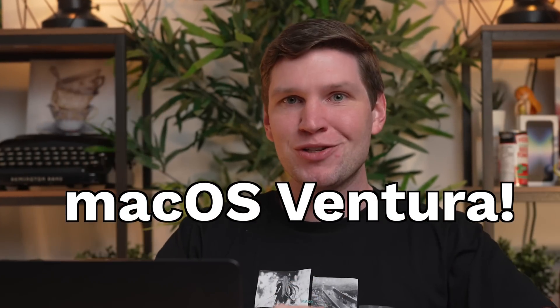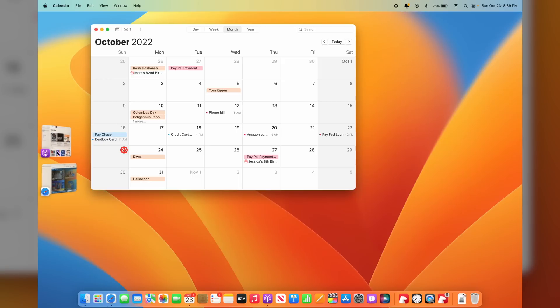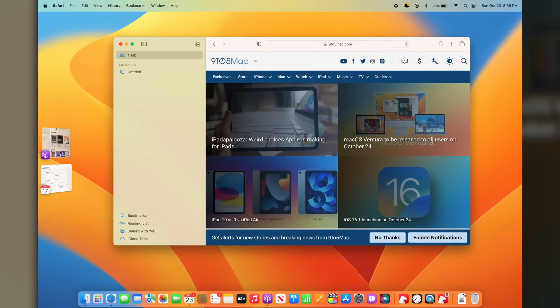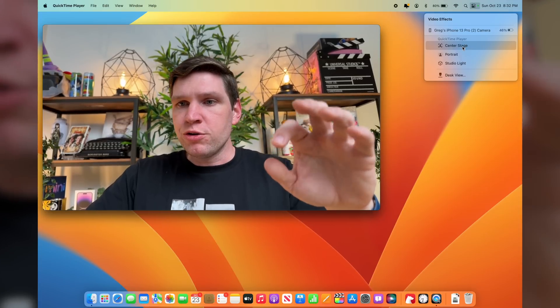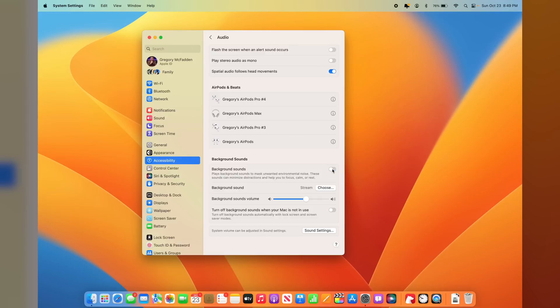The wait is over. macOS Ventura is now officially out, available for you to download. And you know what that means — it's time to cover some of my favorite tips and tricks with this new operating system. I want to jump right into it because we have a lot of tips and tricks, so I'm going to skip the normal boring preamble. Let's get right into it.